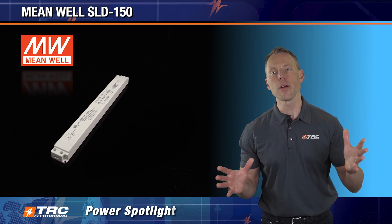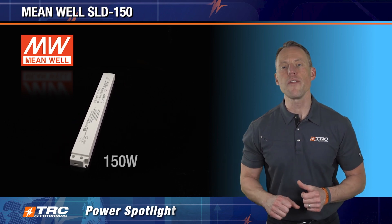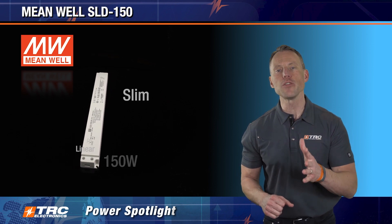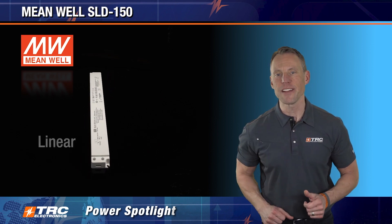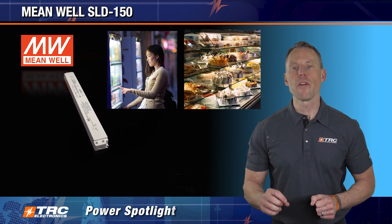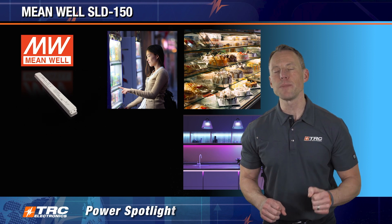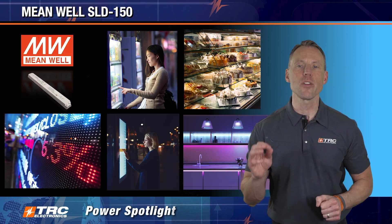Who is this LED driver appropriate for? If you are a lighting designer and need a 150 watt slim linear driver, this is your ticket. This product is really ideal for vending machines, refrigerated display cabinet lighting, LED light strips, LED displays, and LED light boards.